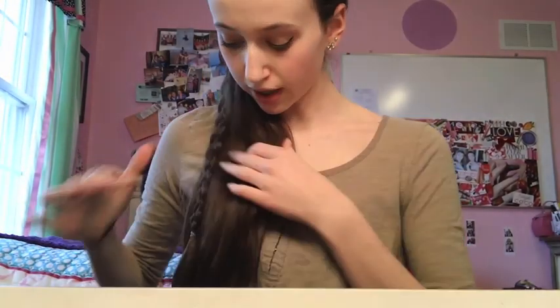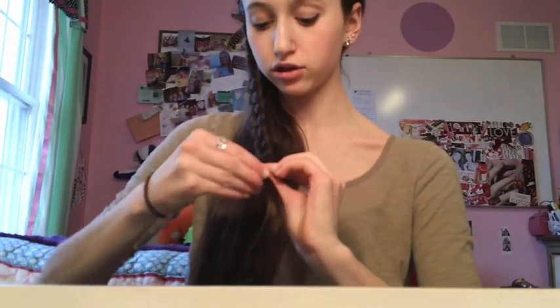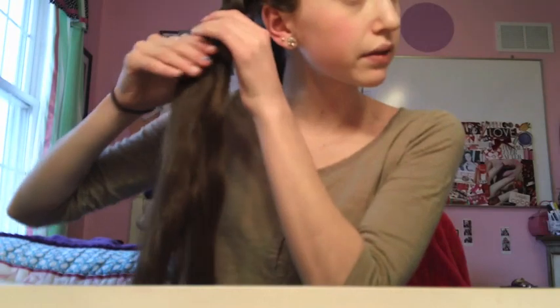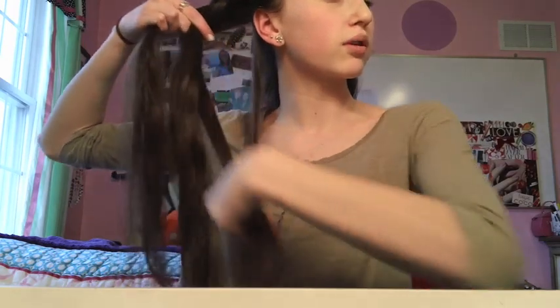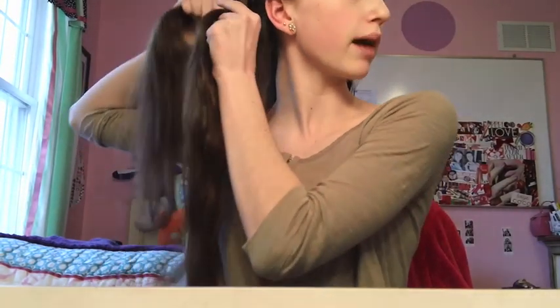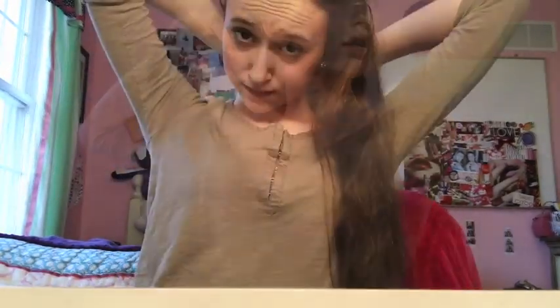For the last hairstyle, I'm going to take this out but only undo the braid until it's right at my ear, because you're actually going to use the top part of the braid. Once I've undone the braid, I'm going to continue to French braid but instead of going straight down I'm going to take it around the base of the neck all the way to the other side of my head. Then instead of braiding all the way through, I'm just going to take what I have and put it into a messy bun.